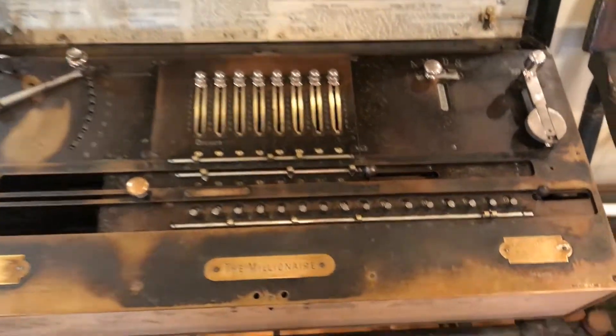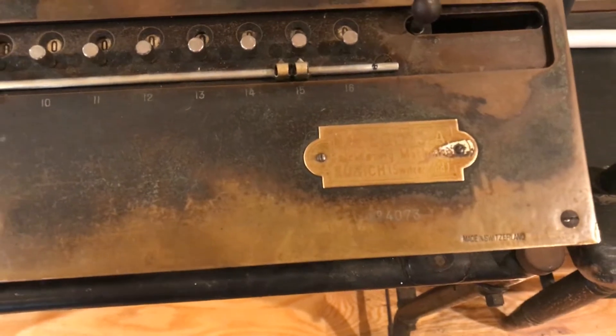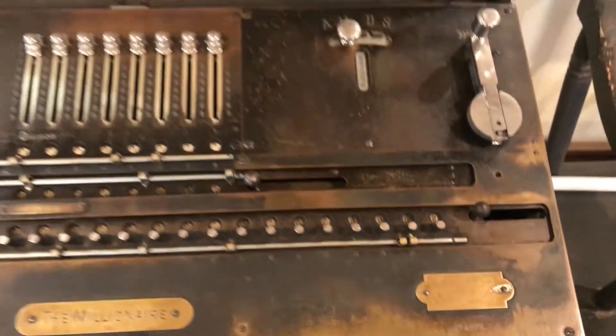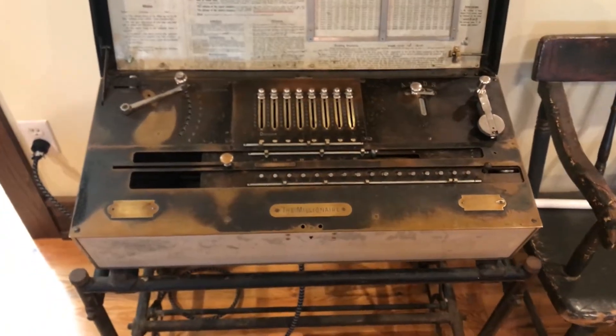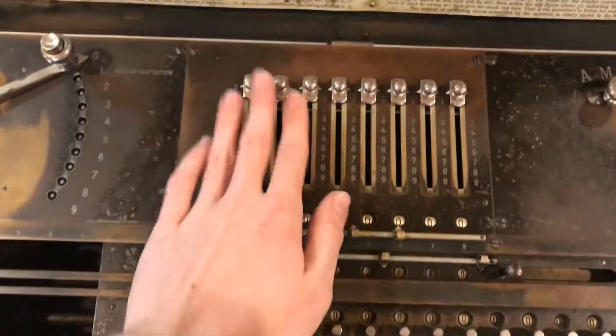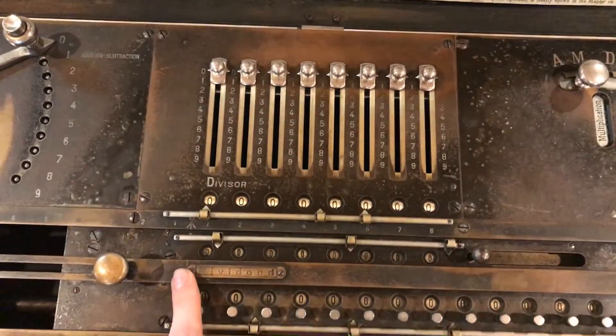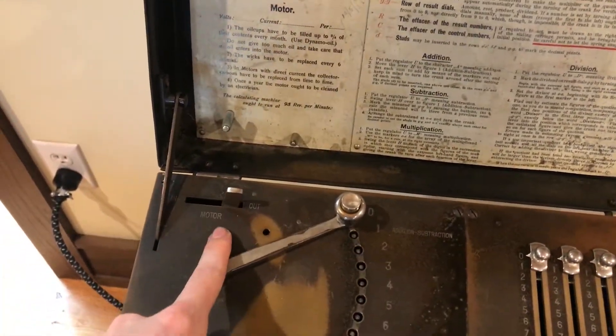This specific calculator is serial number 4073, which places it being made in around 1920. This model is the 8E. The 8 stands for the input — you can see the sliders right here, there are eight of them along with an eight-digit counter. The E is for electric, so this is the motorized version.